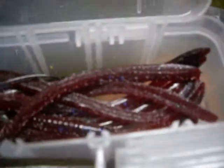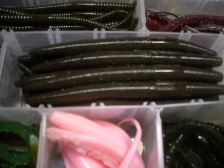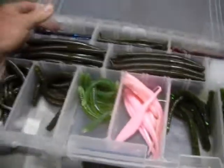Here are my stick baits and Zoom flukes. These are Berkeley Power Baits, Zoom shaky heads, and we have the Gander Mountain Senkos and Zoom finesse worms, Zoom centipedes, Zoom flukes, and more Zoom centipedes and finesse worms. That's what's in my go-to soft plastics.